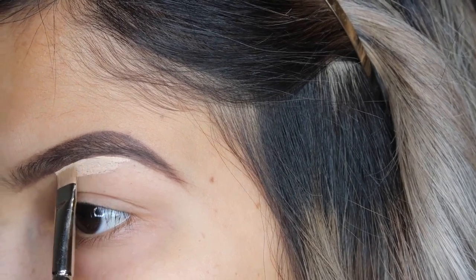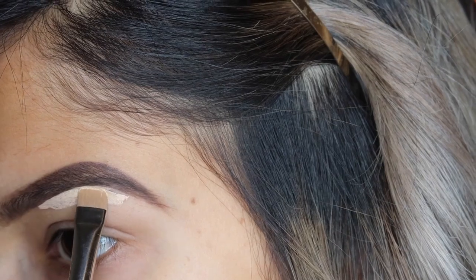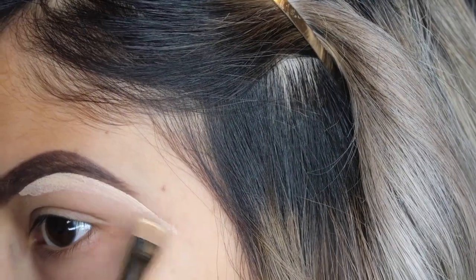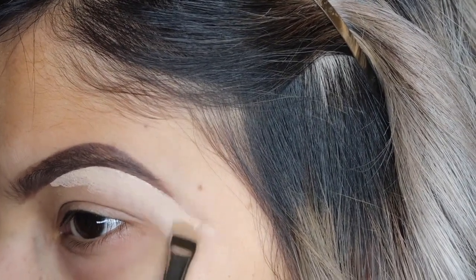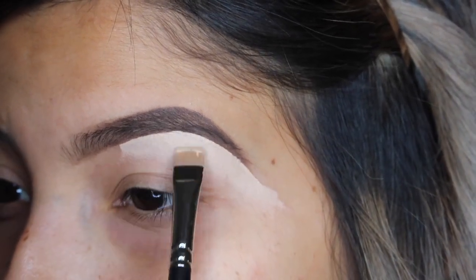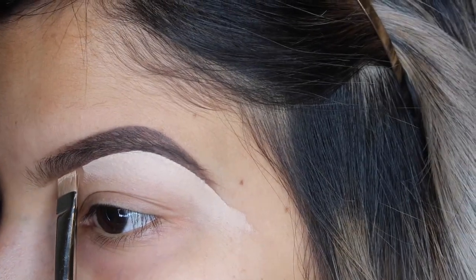I'm going to line where I want to clean it up and then drag it downward to create that nice arch. Once I have everything cleaned up, I drag the product downward — I do this step because it makes it a lot easier to blend with my eye primer since I prime my eyes with this same concealer. I find it looks a lot cleaner if the shade of concealer matches the one you cleaned your eyebrows up with. I'm going to continue cleaning up the inner portion of the bottom of my eyebrow as well.